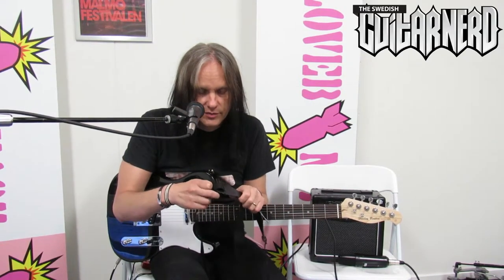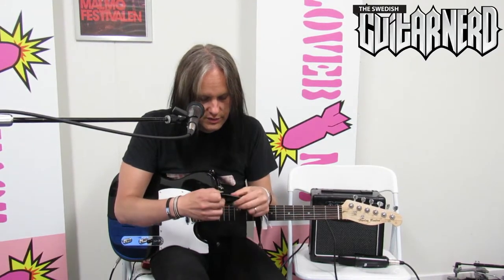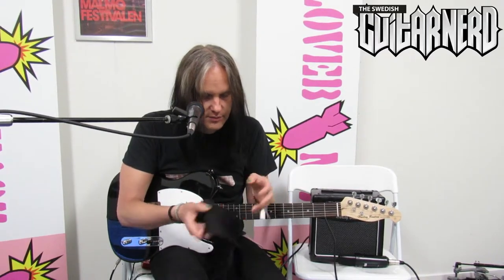What else do you get in the pack? You get a strap — and it's not the best kind of strap. These ones will break over time; I've had several and they've all broken. So yeah, it's not a very solid design for a strap.